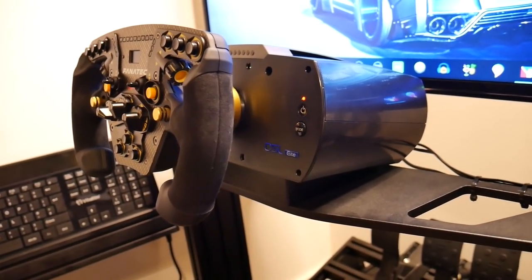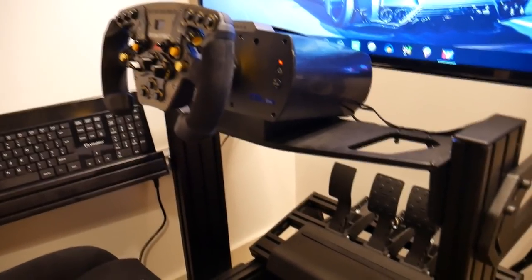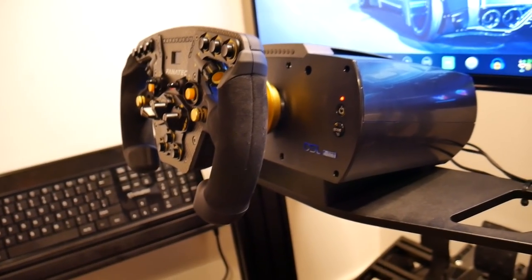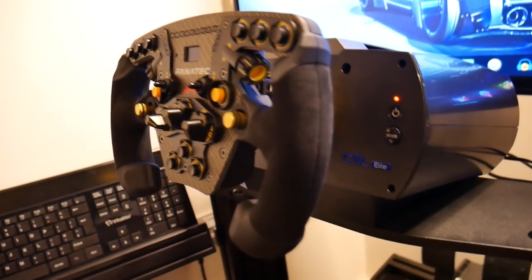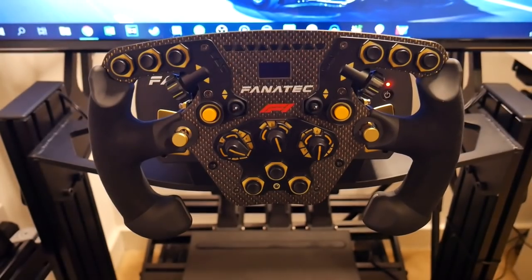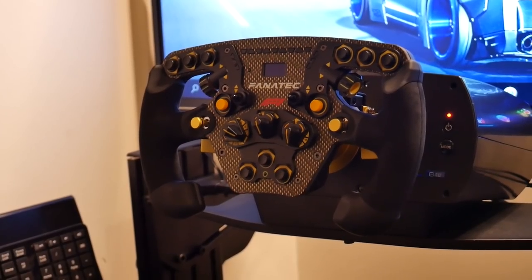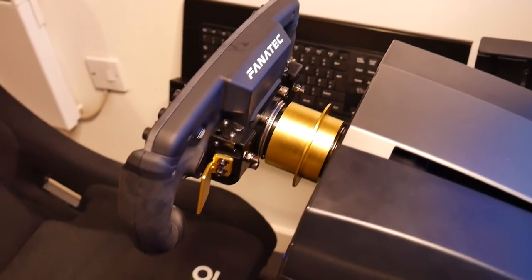I've gone for all Fanatec gear. Fanatec were actually very kind to send me a lot of this gear, so I didn't have to pay for everything. It is expensive stuff, but Fanatec were kind enough to send this, so do look out for some reviews coming on the channel very soon. You've got the CSL Elite base here, and attached to it is this beautiful looking thing — basically the Fanatec Club Sport F1 2018 wheel.